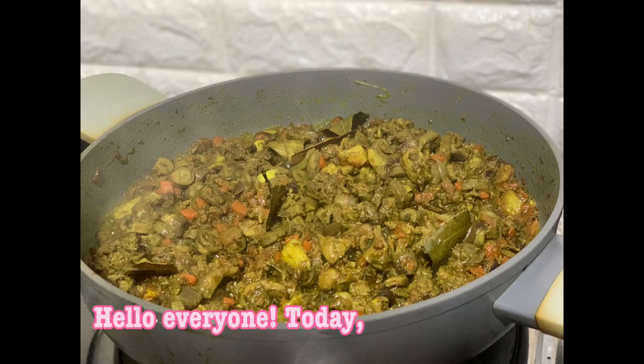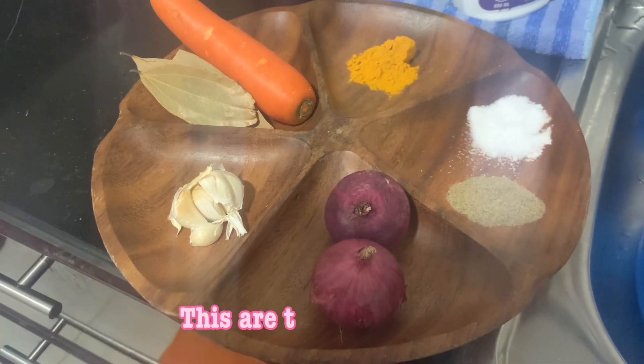Hello everyone, today I'm gonna cook Chicken Bopas. These are the ingredients.